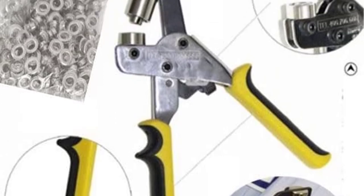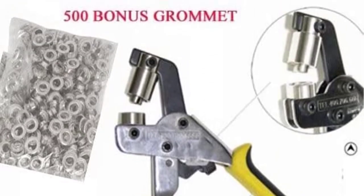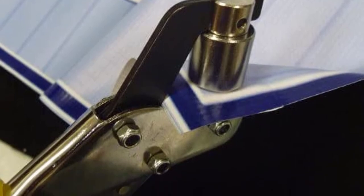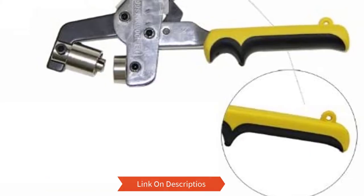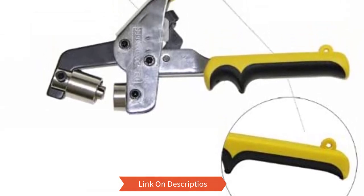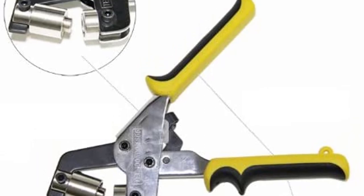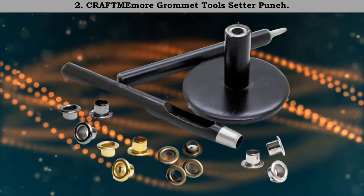Plus, placing the grommet on the die is easy, saving you time. Number three: Hardware and Outdoor Handheld Hand Press Grommet Tool. This handheld grommet tool is for those light jobs that do not need a stable work environment. It uses the number three die and grommets, and comes with 500 pieces to start you off. The die is fixed and cannot be changed. The die is made of steel, while the rubberized handle protects your hand. Its no-slip grip is just what you need to handle those handheld projects.